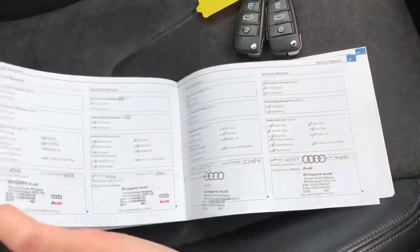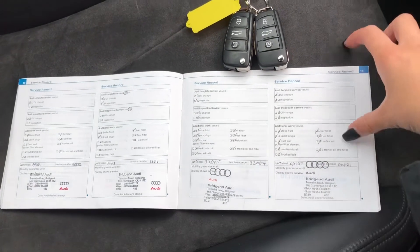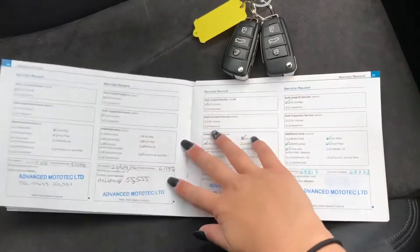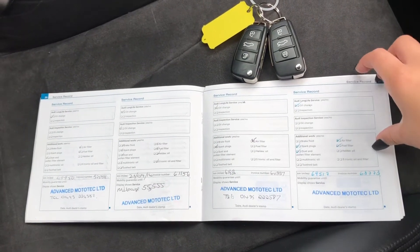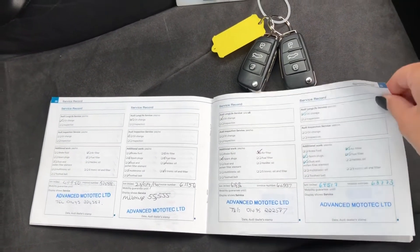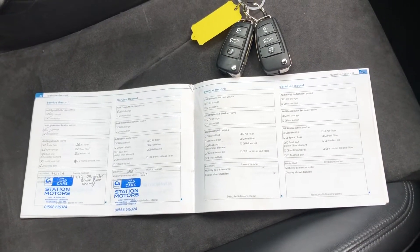This car does come with service history as well as two keys, and you can see me flicking through all the different histories here, so you'll know the full background of the car. It will give you peace of mind that the previous owner has taken care of this vehicle. With the two keys, it doesn't limit access to only one person, making it perfect if there's more than one driver.